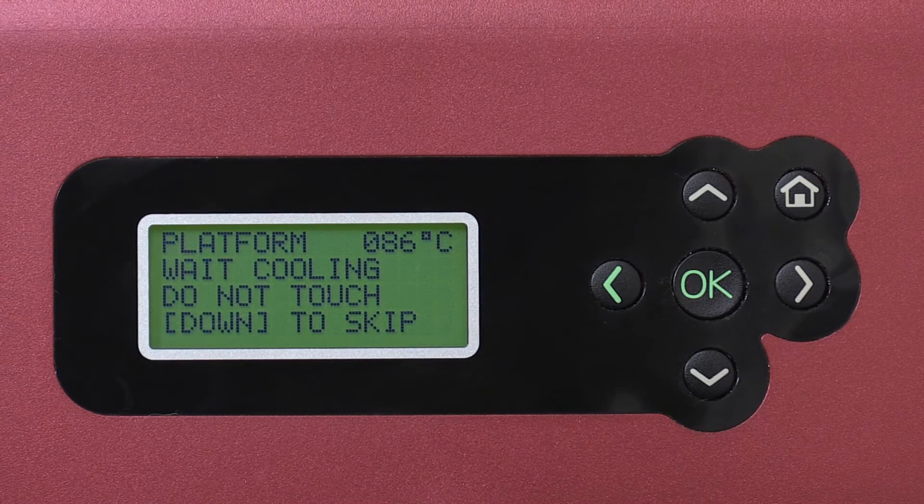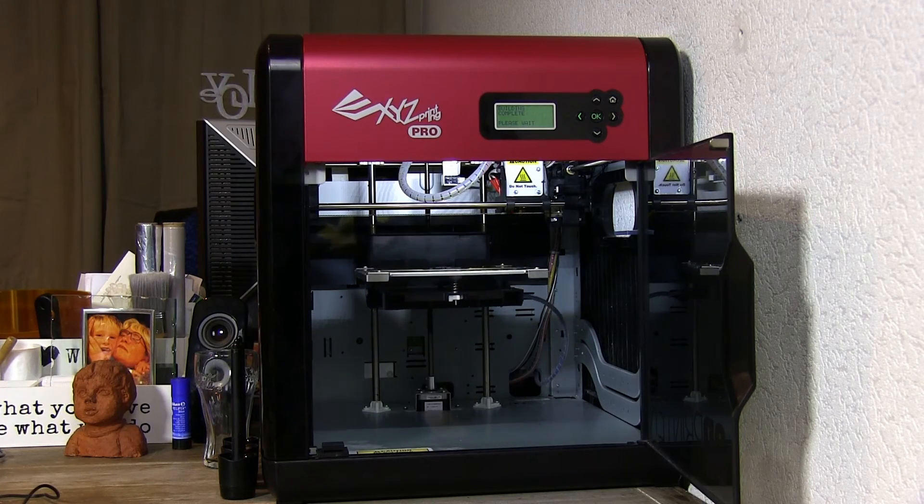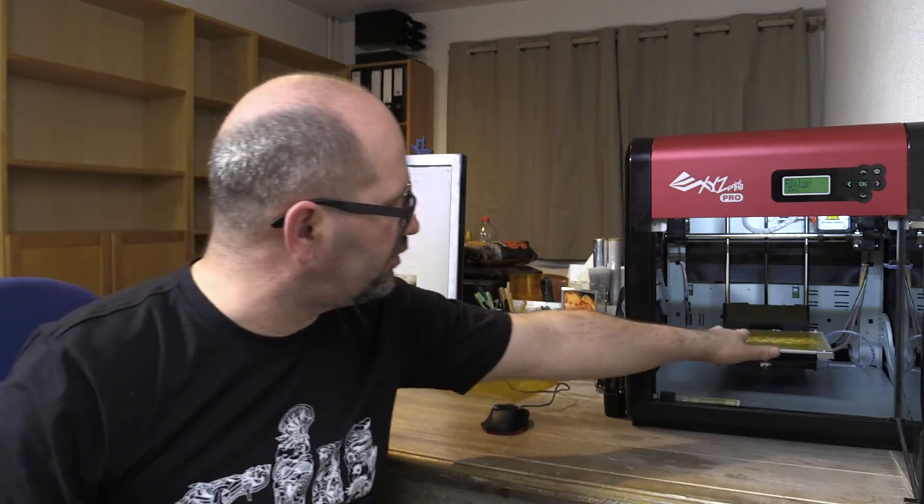When the printer is done, the fun begins — but not immediately. You have to wait until the print bed cools down. The printer shows a display warning saying to wait for cooling down before picking your print off the bed, or you risk ruining your Kapton tape. Once the bed lowers, it's time to remove the print. Sometimes the print is very sticky — spray a little water around the print and the water will dissolve the glue, making it easy to remove.